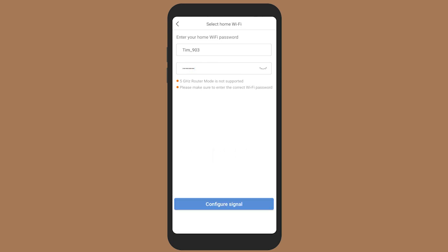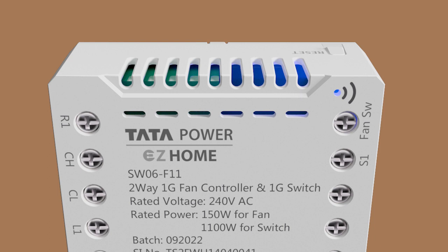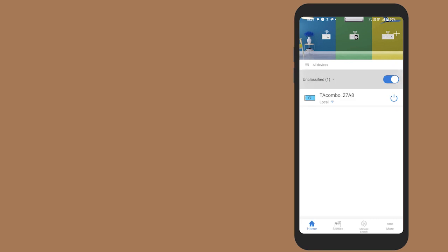Long press the reset button on the converter switch for 5 seconds until the Wi-Fi blue LED indicator starts blinking. Once the Wi-Fi indicator on the device flashes blue, confirm by selecting the blue indicator that is flashing on the Tata Power Easy Home app. Wait for the device to configure. Once configured successfully, you can find it in the device list section on the app.